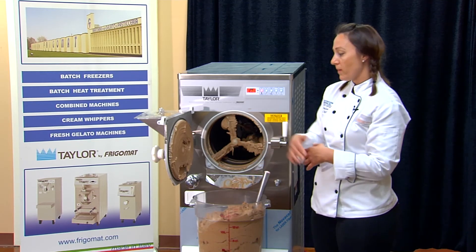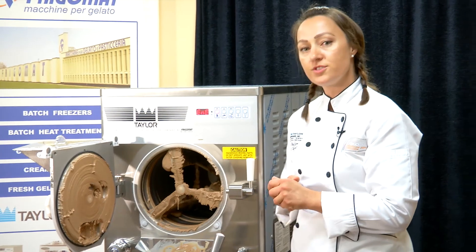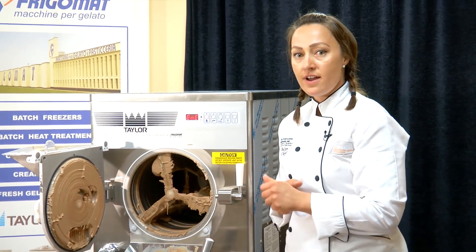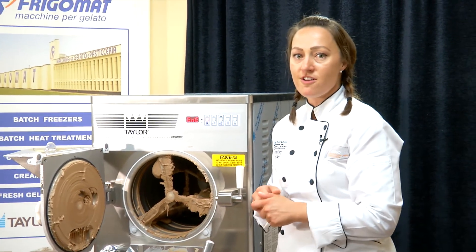Once your batch is done, you can keep moving on with your next flavor without having to rinse. But if not, we'll go ahead and clean the machine so we can start fresh with our next batch.